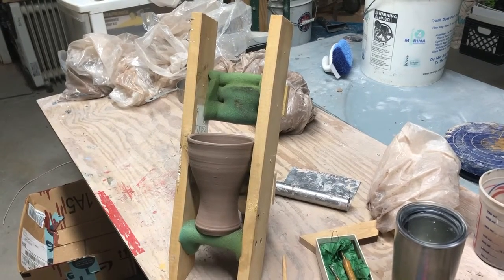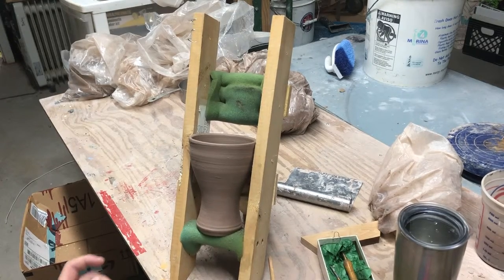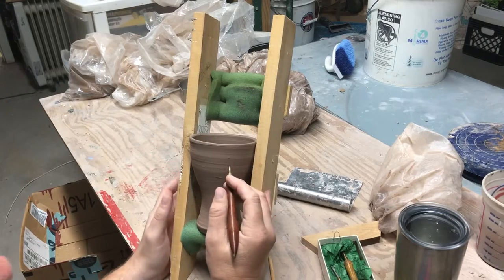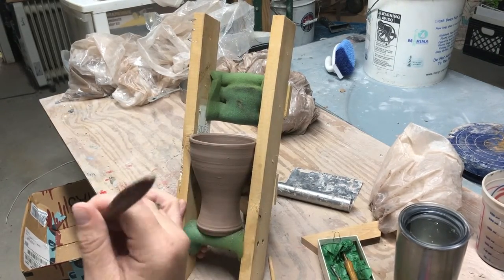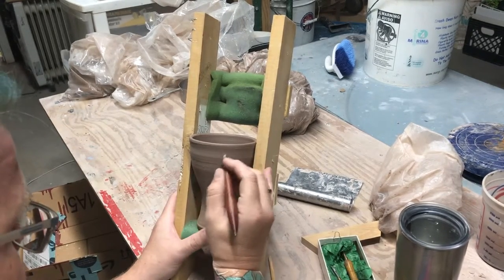If you really do plan to do any kind of ceramic work — for trimming, sgraffito work, or any of that — get yourself a Bison tool. I don't get paid by them. I wish I did. Pay me. I love them. But they're just tremendous tools.